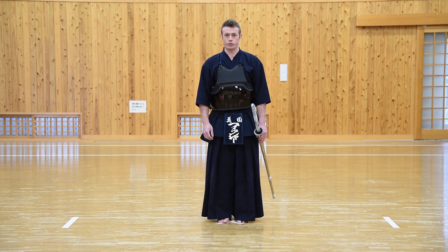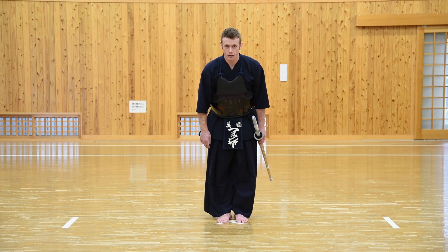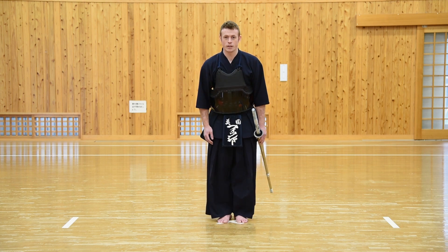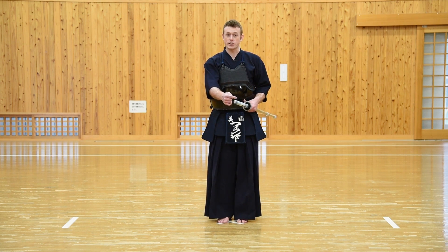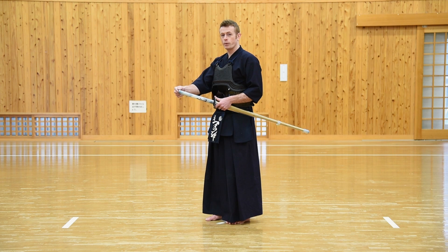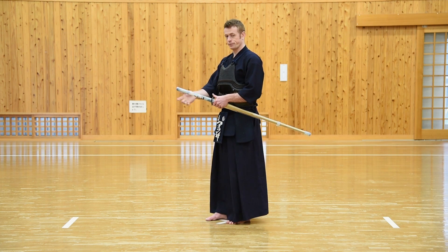It starts from the Shizentai posture where we first bow towards our partner. This is done at about 15 degrees with the eyes locked on, keeping eye contact — this is called Ritsurei. From here the Shinai is raised to Taito with the handle, the Tsukagashira, at approximately the center of our body. The thumb is on the Tsuba or the hand guard, and the Tsukagashira or the tip of the handle is in a higher position than the actual tip of the Shinai or the Kensen.